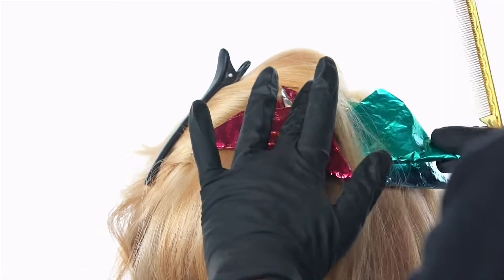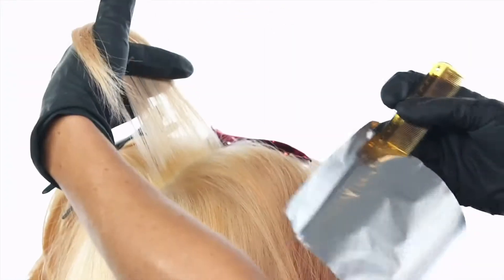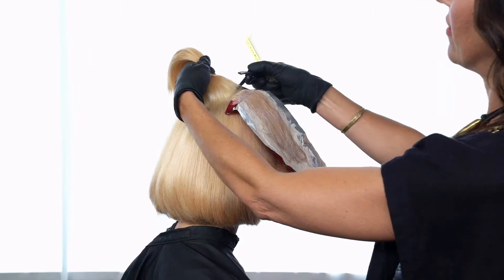The foils will continue to pivot around the top area, creating a horizontal diagonal back slice and applying 7NB and 7RV Enhanced with Violet Intensifier.